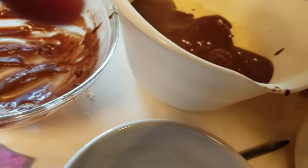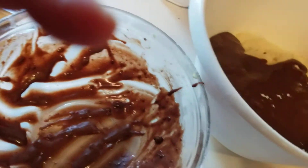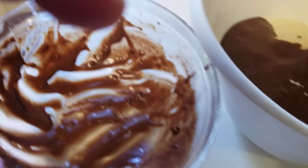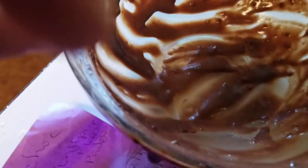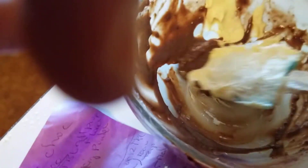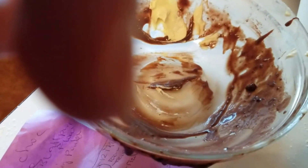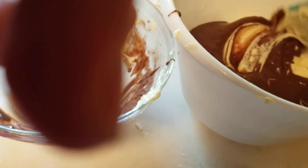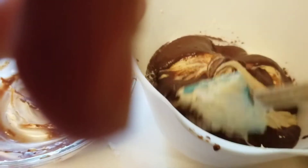And supposedly this recipe is equivalent to the chocolate that they use at Starbucks, so we'll see how good it's going to be. And then you can just use your spatula to mix this.